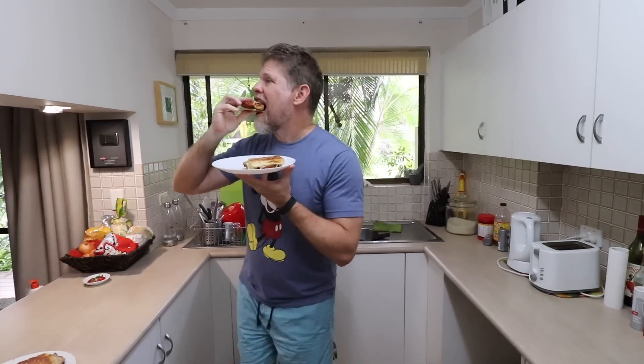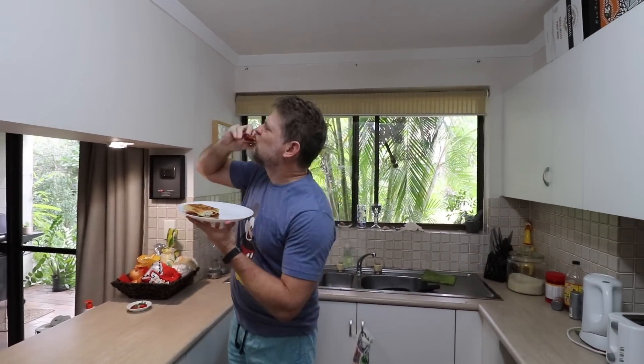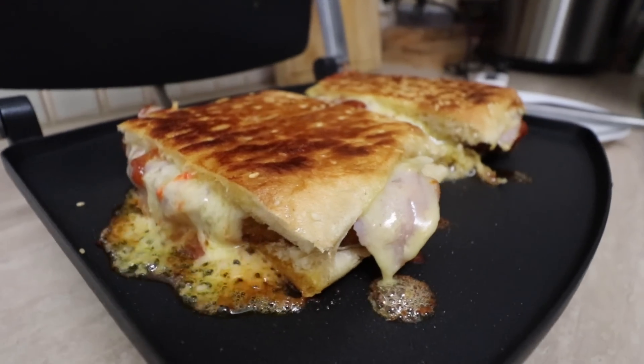This is Greg's Kitchen, where today I made a delicious ham and cheese toasty with a schnitzel. I used salsa as well — it was cheesy, greasy, and easy peasy.